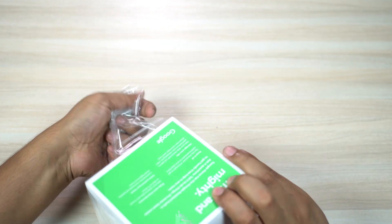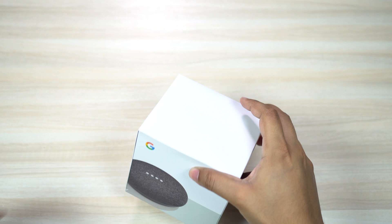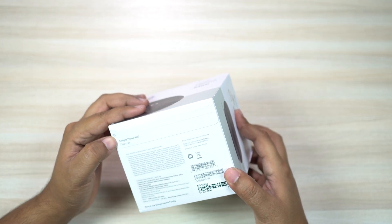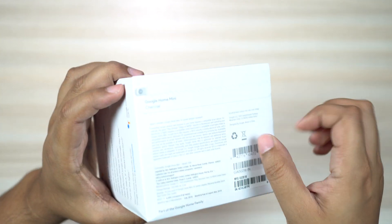Several features like routines or shortcuts will be tweaked for the Indian audience as well, and of course it's tuned for the Indian accent. Now let's unbox this thing and check the device itself.